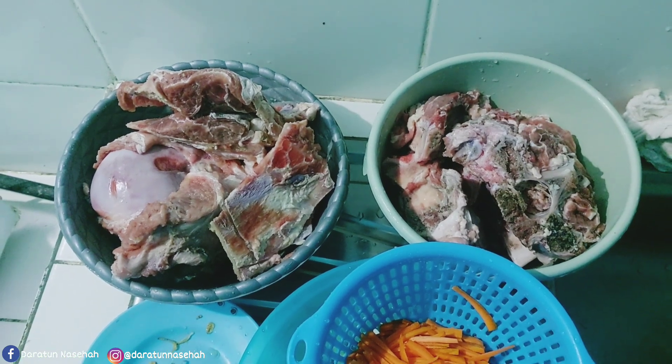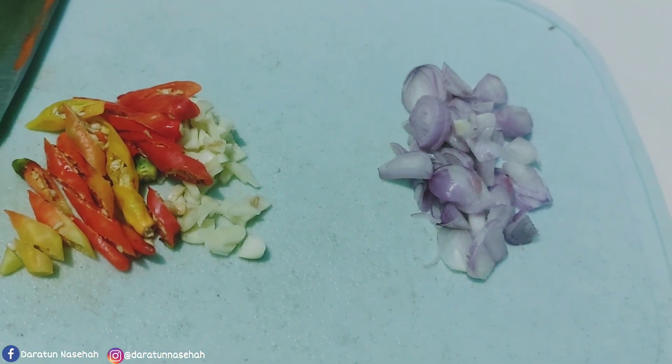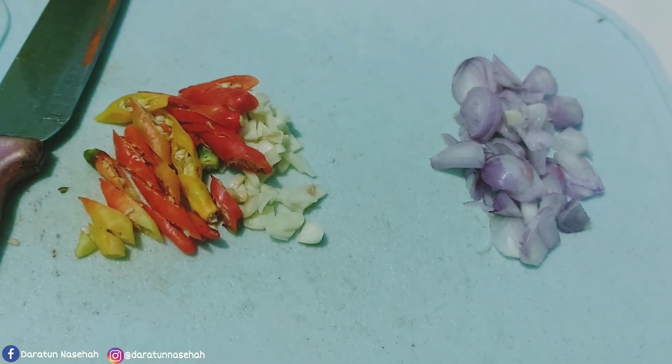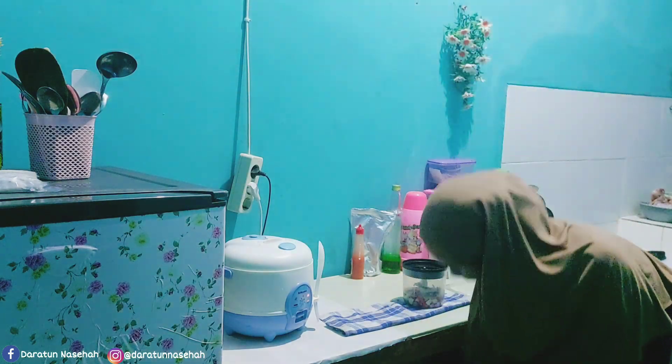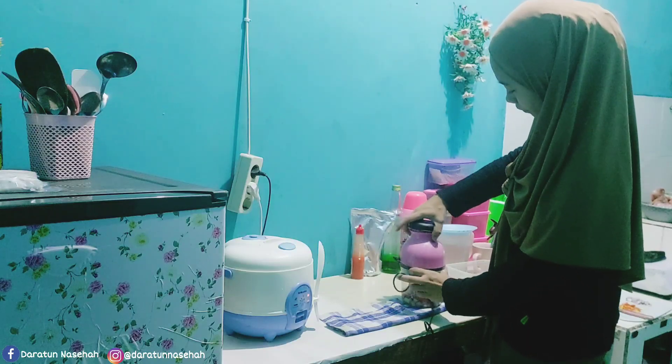Dan ini si tulang yang kemarin mau dimasak bareng daging tapi gak jadi ya karena wajannya gak cukup. Terus untuk bumbu sawi dan juga wortelnya ini udah diiris-iris ya. Selanjutnya ini aku mau ngalusin dulu untuk bumbu tulang atau balungannya.